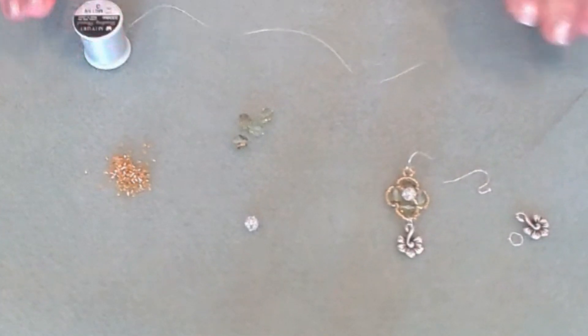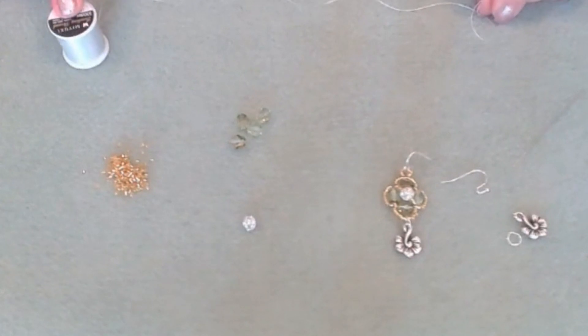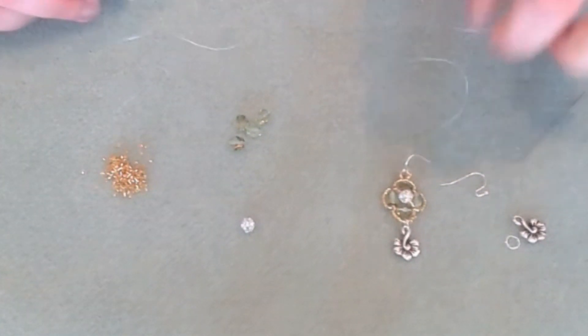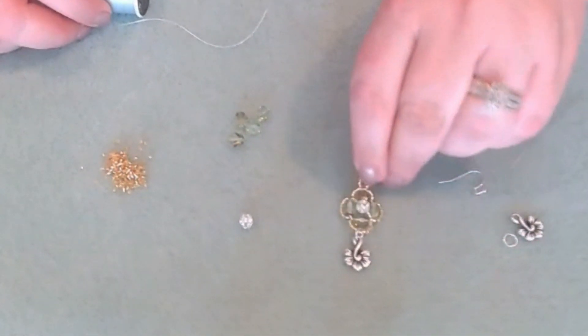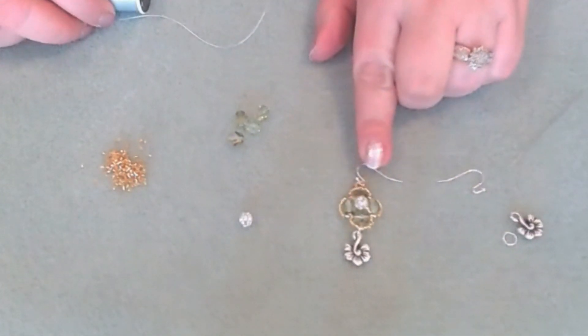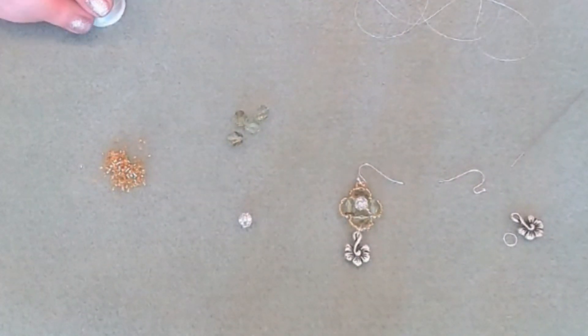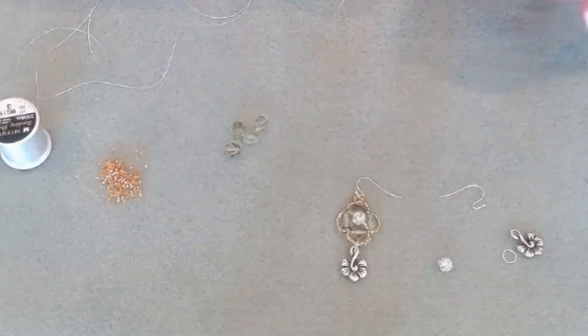You have a couple of options here. You could either use a bead stopper, or just measure out your thread and keep it on the spool — this will act as your bead stopper. We're making this cute little earring, and it's very versatile. You can use them for pendants or make them into a bracelet — so many different design opportunities. You can work on the spool just to act as the bead stopper.